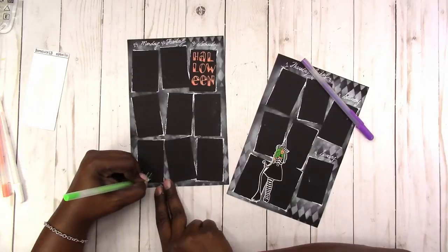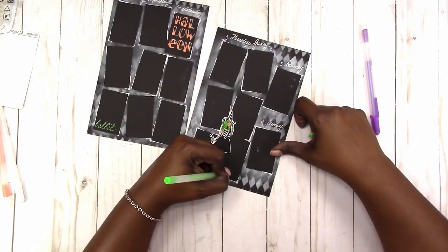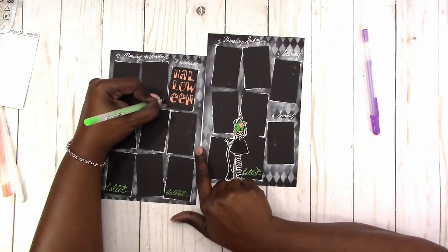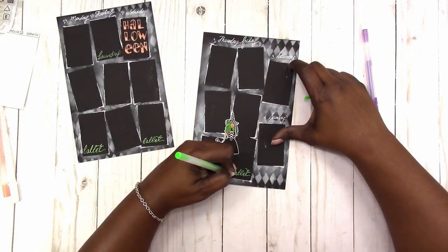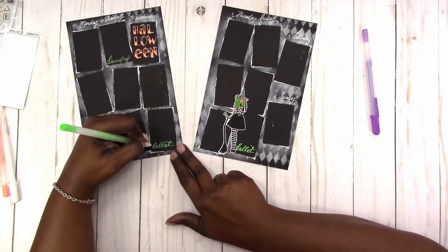Then of course adding in the daily tasks. I did skip over to Friday because I probably should have started with Friday so that my hand wouldn't smear the gel — that kind of gave Monday time to dry. I'm just going over the downstrokes to help those letters stand out more.